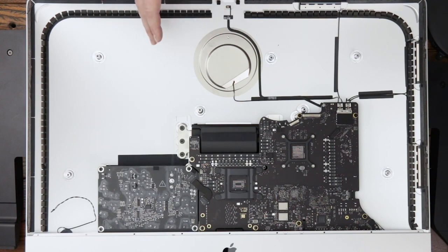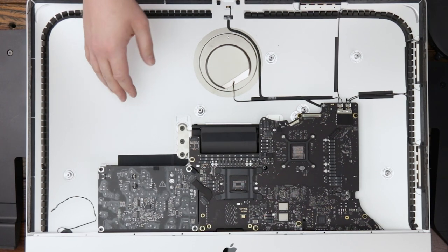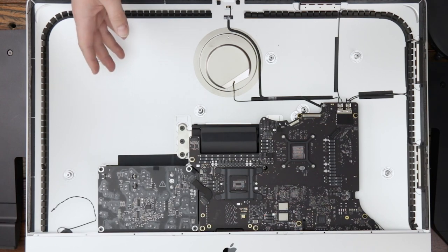So far everything seems pretty similar to previous models, so we'll just keep cracking on and move on with this disassembly. As always, I'm being careful before removing the power supply — the system has sat for longer than 30 minutes just to allow the capacitors to discharge.